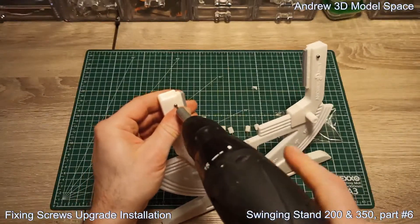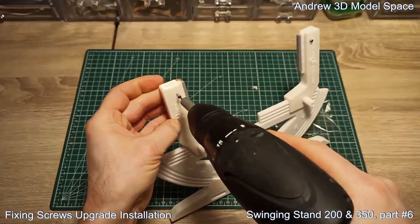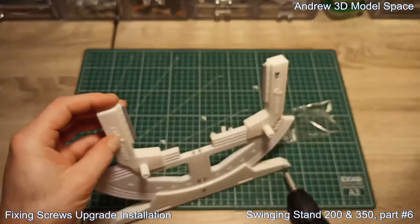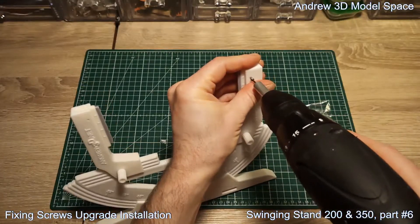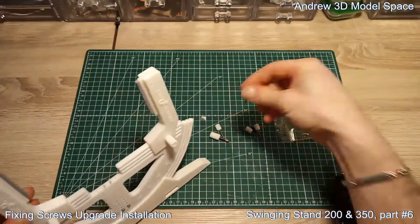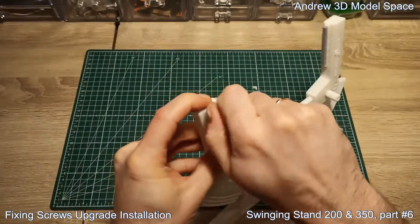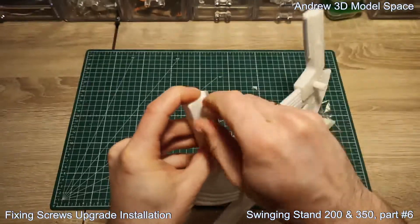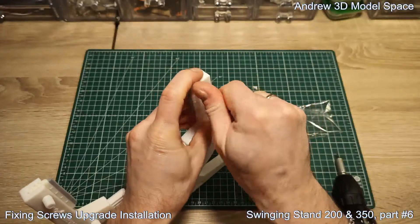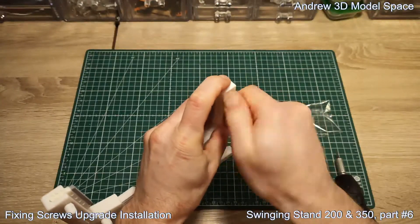Now you remove this screw — it takes a little bit of time. Remove the second one too, and now install this small-head long screw here. It could take a while, but it's of course much easier. That's actually the main benefit of this upgrade: you can now do this all with your hands — you don't need any extra screwdriver. That's much more convenient. That's the upgraded screw done.